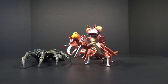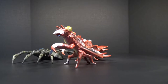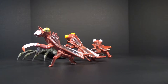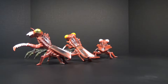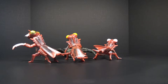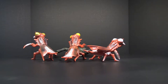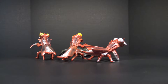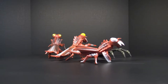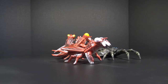Today I have for you the triple set Showa series Bandai Japan Kamakuras — however you pronounce that — along with the Bandai Japan Kumonga. The story of these guys is that I always thought Bandai Japan never made a Kumonga or Kamakuras, but on eBay, believe it or not, I actually found them — a Bandai Japan Kumonga and the triple set of the Kamakuras.